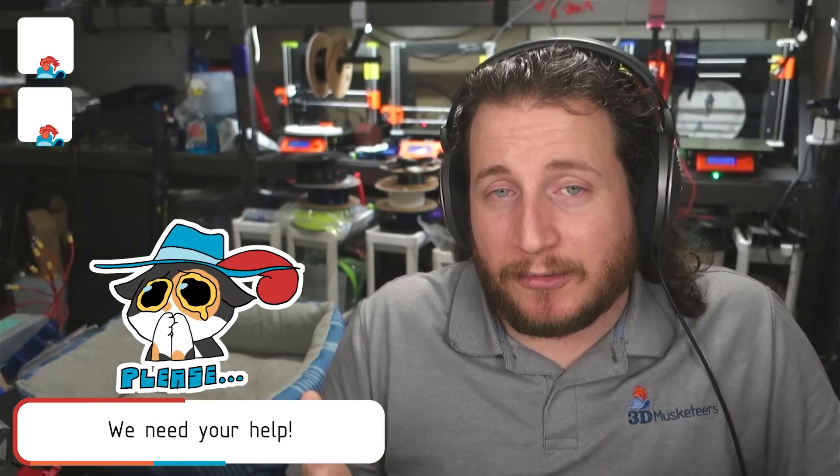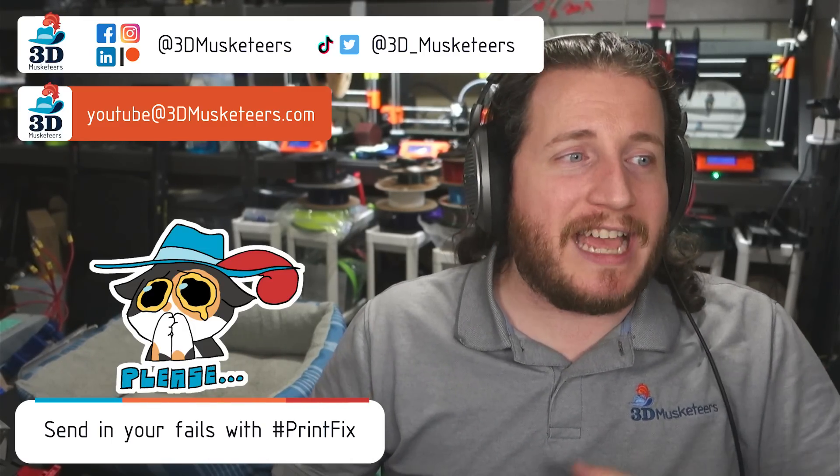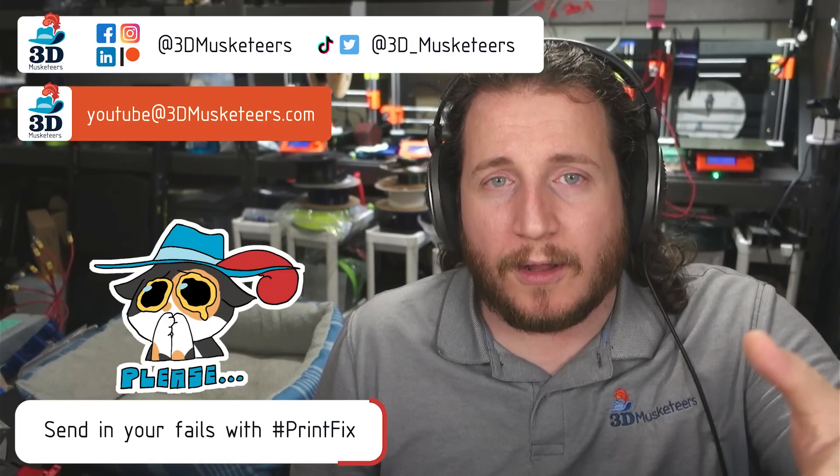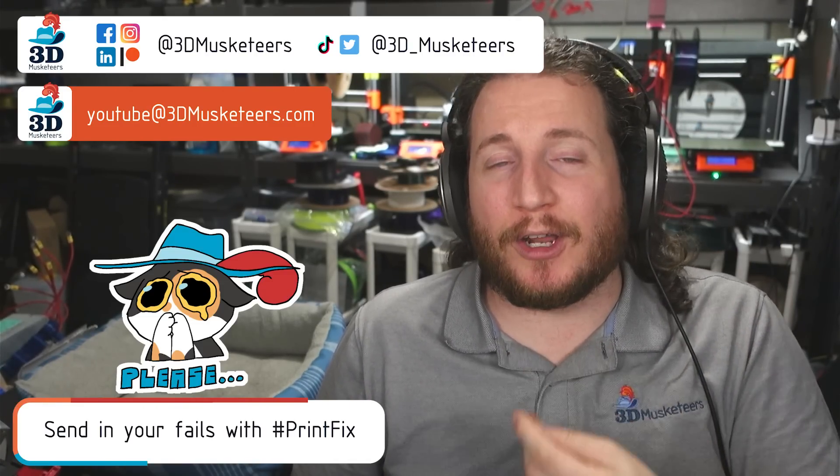Stay tuned because it's great, trust me. There are some awesome failures coming at you. Remember, if you want to get your fails looked at by myself and the team at 3D Musketeers, you can email them to youtube@3dmusketeers.com or tag us on social media. I look at Twitter all the time — it's where a lot of the industry hangs out and one of the few social medias I run myself. We don't charge for it — it's just something I love to do to give back to the community.